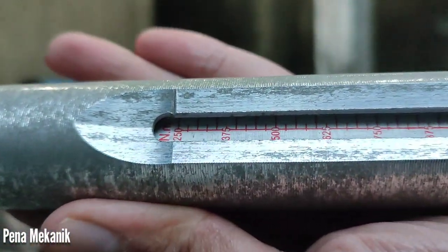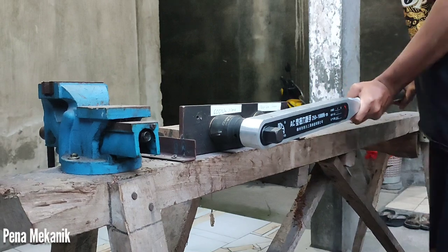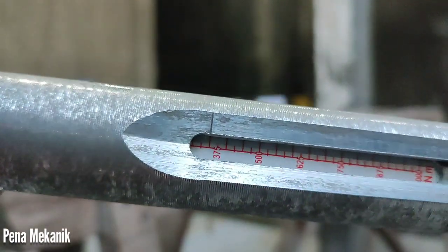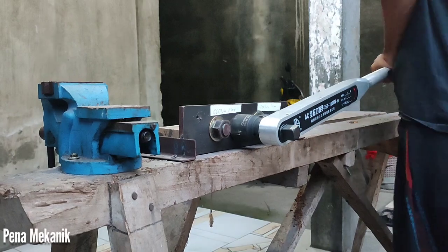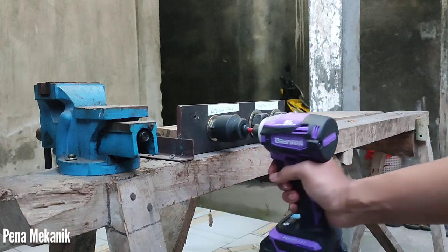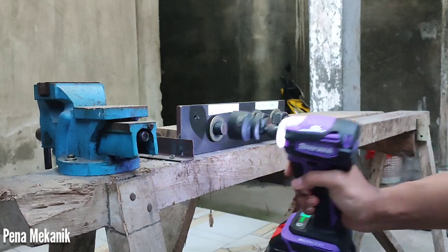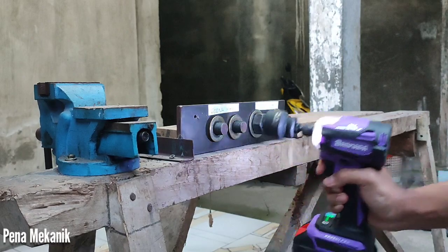Uji coba pertama di 250 Nm. Baut 250 Nm itu sebetulnya sudah kencang banget. Kemudian di baut kedua saya kencangkan di 350 Nm. Kita coba buka 250 Nm — ini di speed 4, speed tertinggi. Bismillah, 250 Nm sangat mudah. Di 300 Nm juga masih sangat mudah sekali.